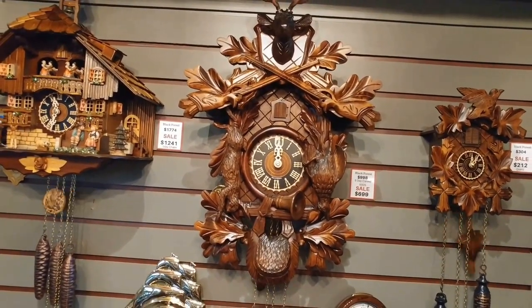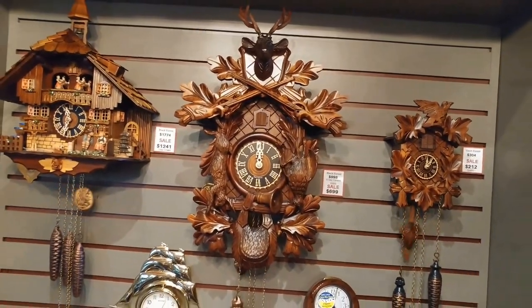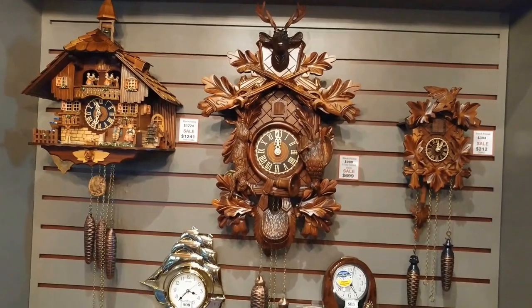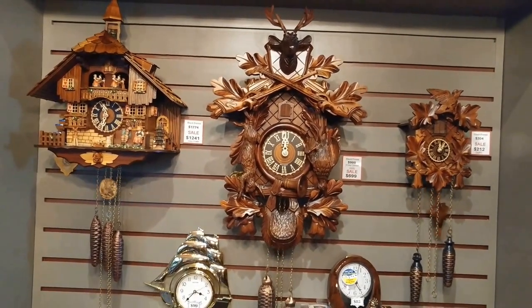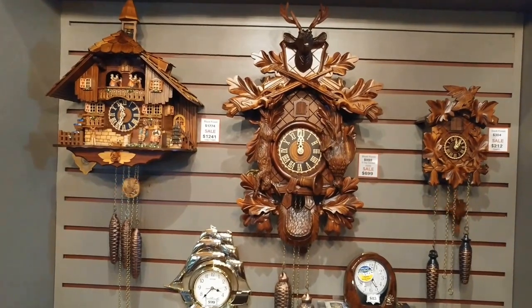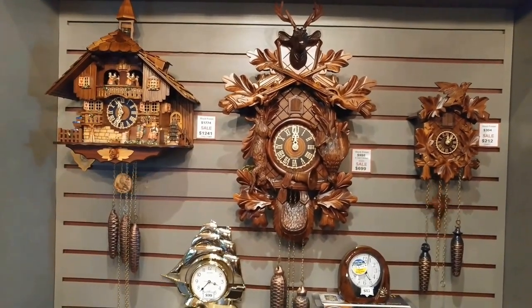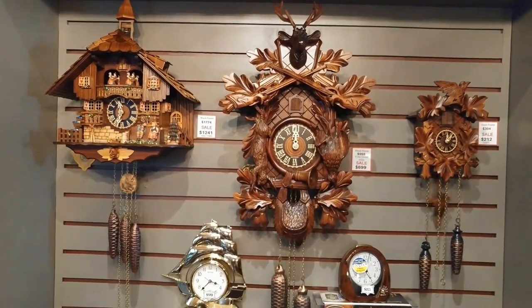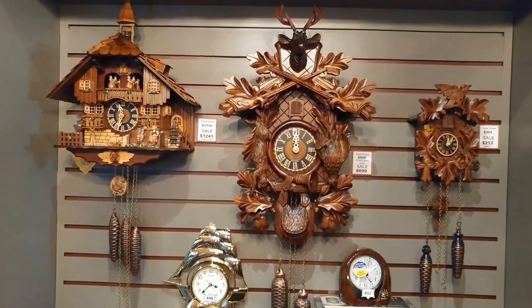When selecting a cuckoo clock, find the one that matches your decor the best. The hunting case is very popular for homes in the mountains. If you like the cute couple that kisses, that's a very popular model as well. And the quartz one is battery operated — we call it a starter clock, so that one's good for children too.